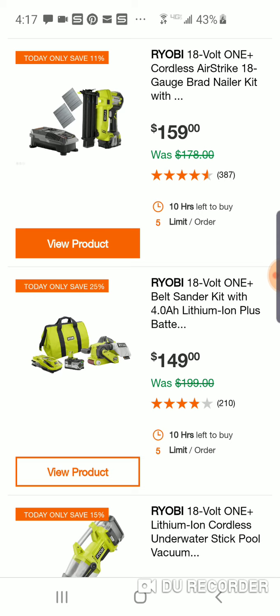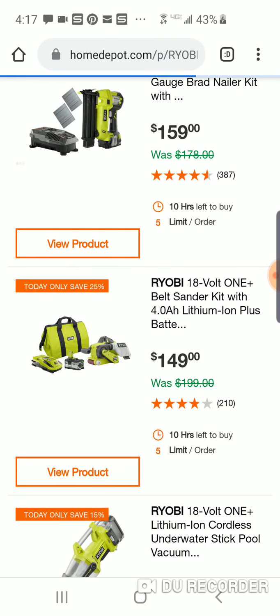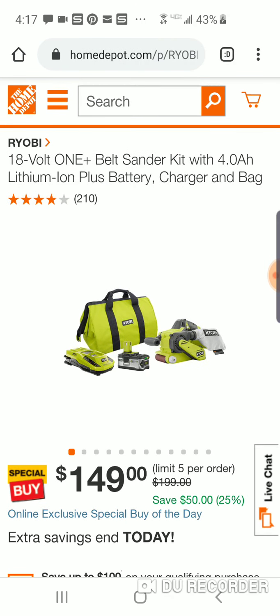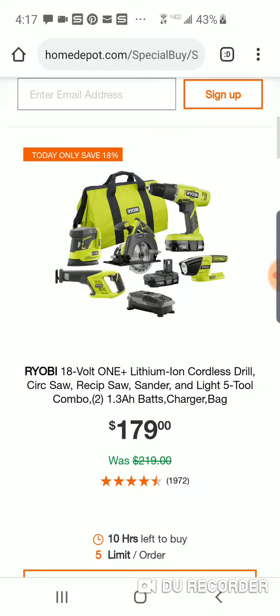$149 for the belt sander kit. We know RIDGID has a brushless version of this. I don't believe the Ryobi version is brushless — it's been out for a little bit. But $149, you do get a four-amp-hour battery and a bag.